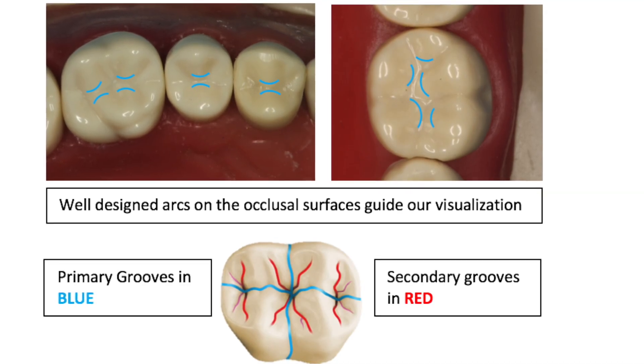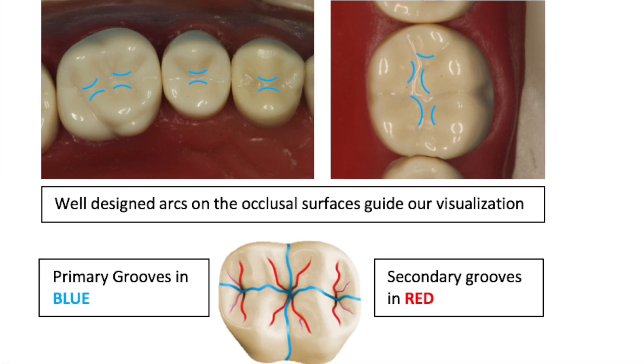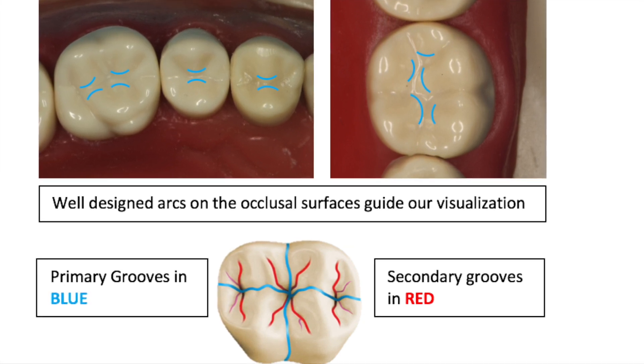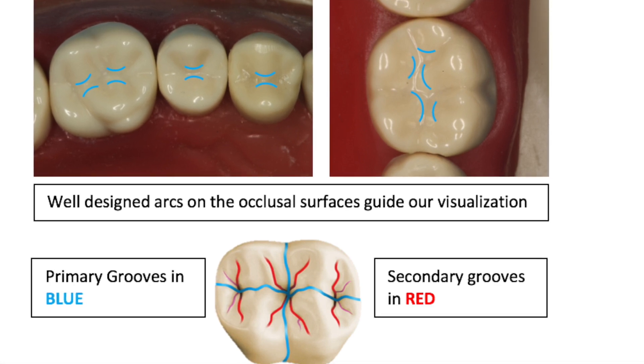Well-designed arcs on the occlusal surface are really important to preserve the triangular ridges. Notice in these diagrams how the outline form is going around the triangular ridges and not cutting across them.